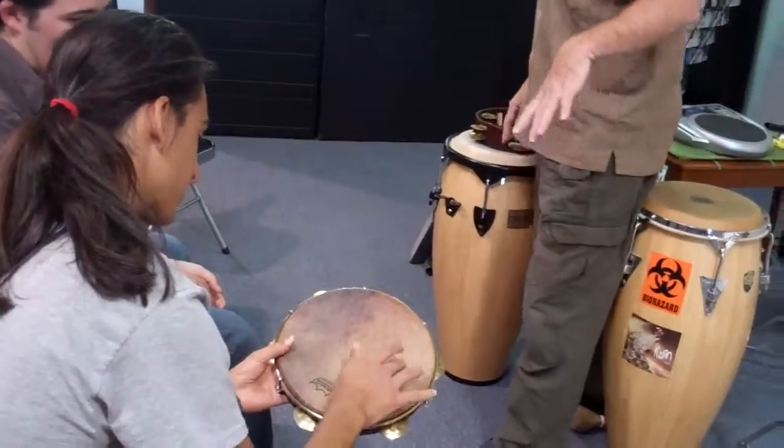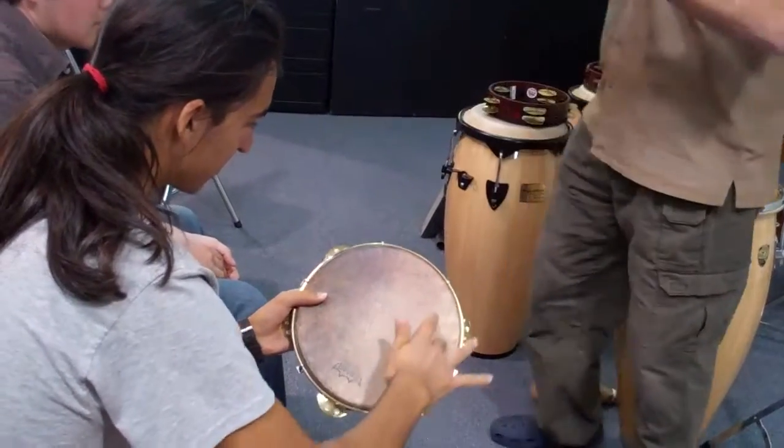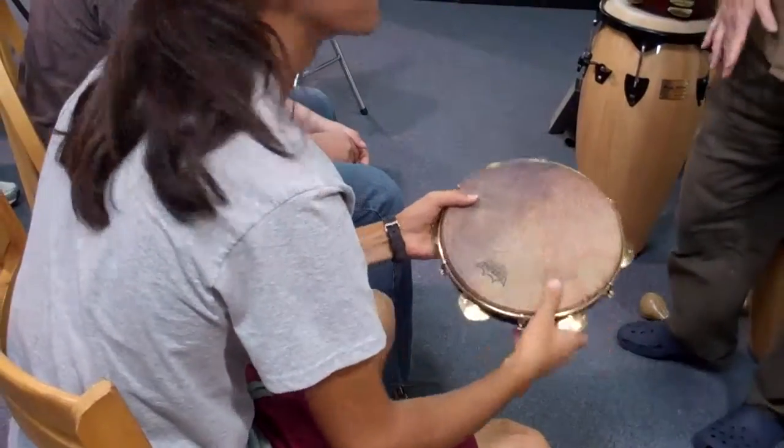Do you see how much texture is there? When you do like this, you really have — see, it's all about that angle. Check that out.